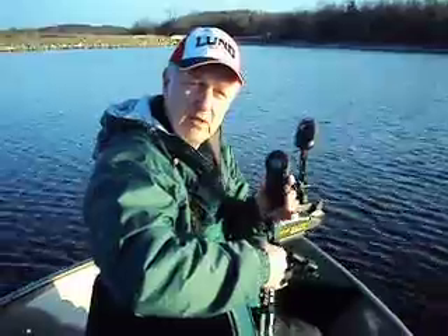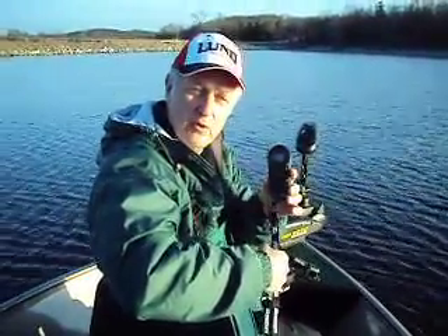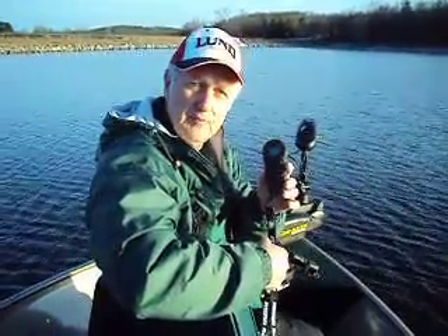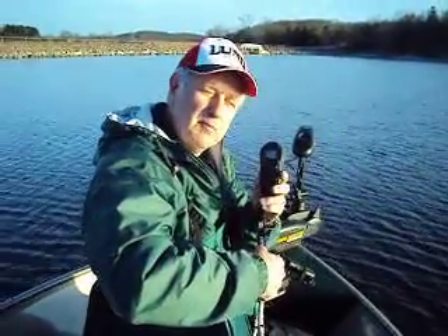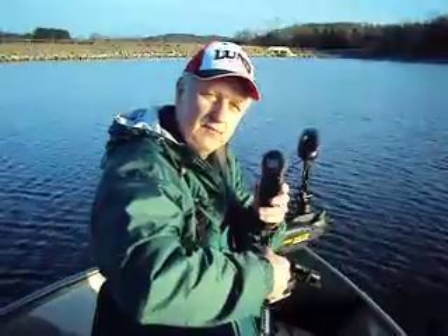I'm really looking forward to experimenting with the i-Pilot, not only out here on the reservoir and the lakes, but also on the river this summer, and we'll have additional reports as time goes on. Can't think of anything else for now other than it's been a beautiful day to be out on Lake McBride with my friend Mike. See you all later.